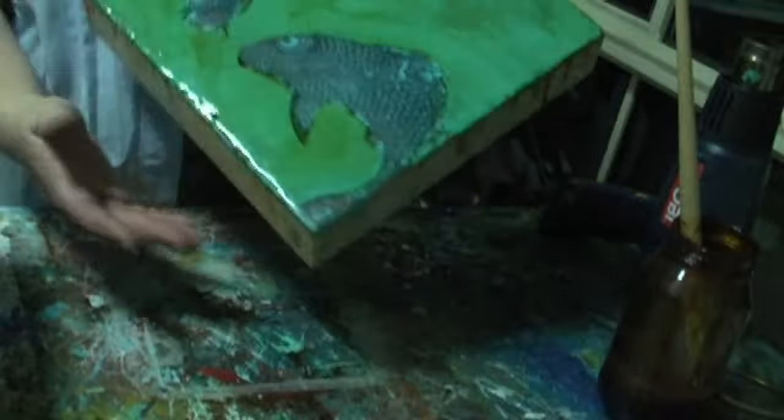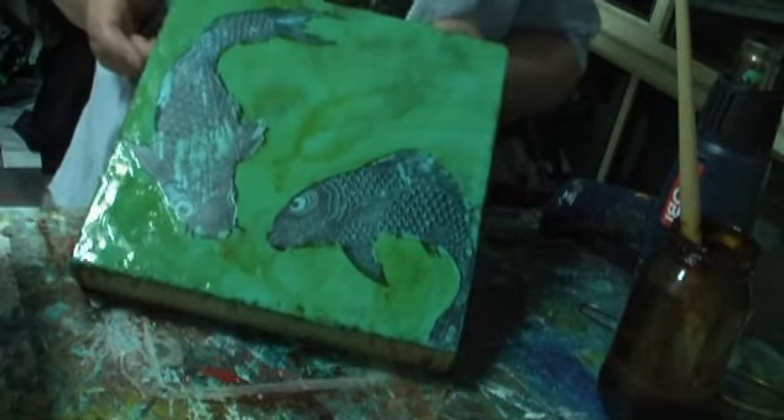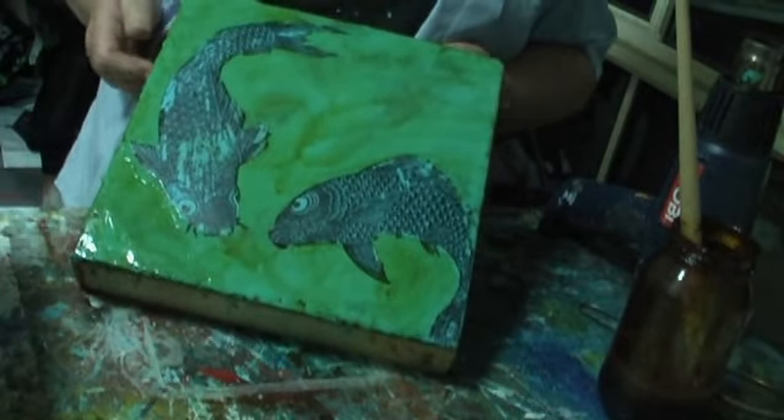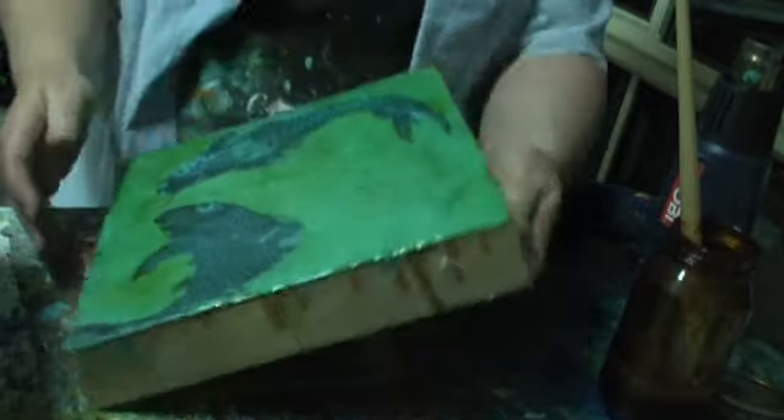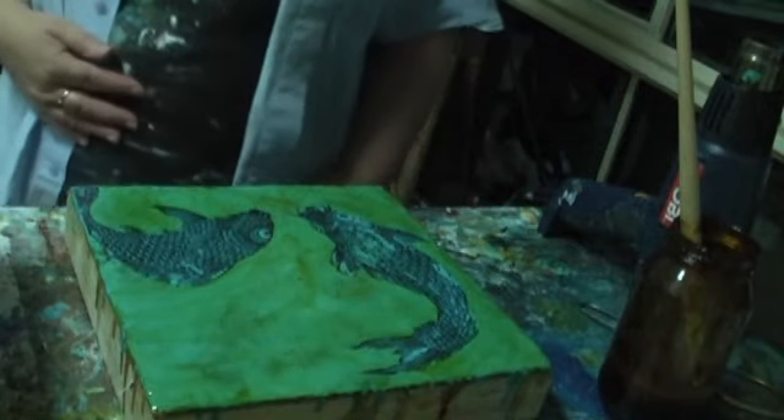There's my image so far with the shellac on — nice and shiny. We're just going to wait for that to dry. I'll wait for that to dry and come back to you in a minute with the blow torch.